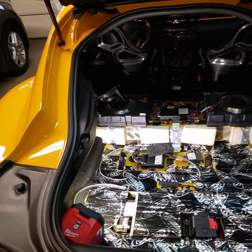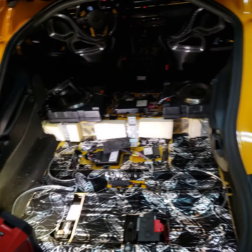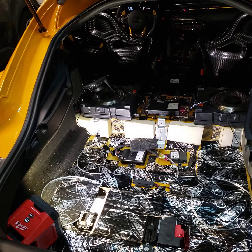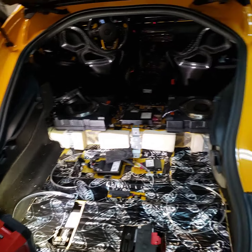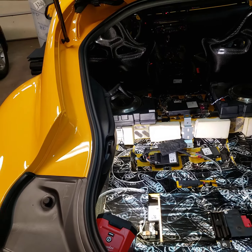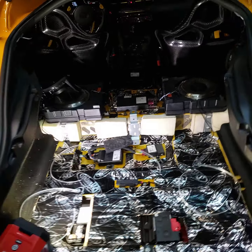Welcome back to the channel. I want to do a quick DIY on how to remove the trunk subwoofer box. Nobody has really done it on YouTube, or at least not with much detail, so I want to give you guys a guide on what to do.